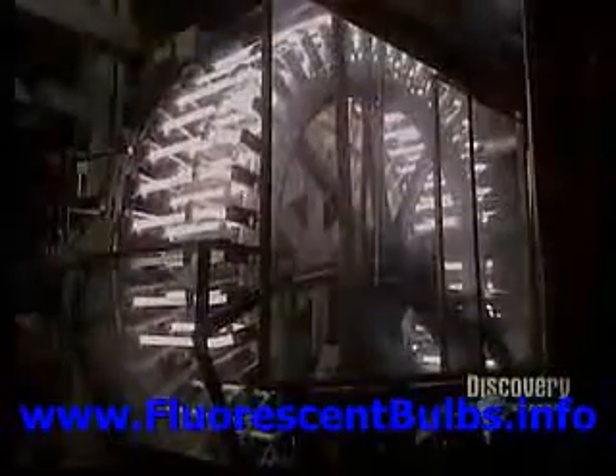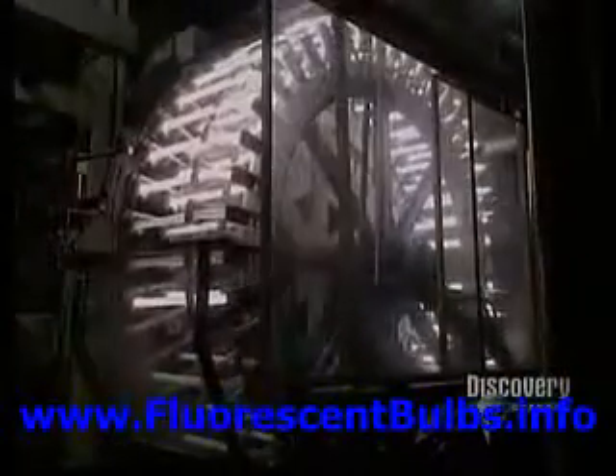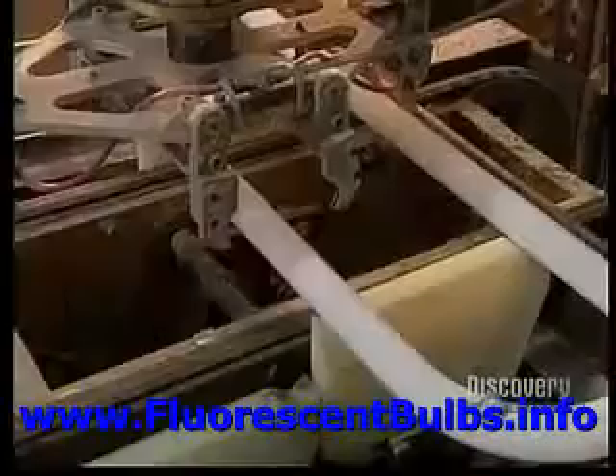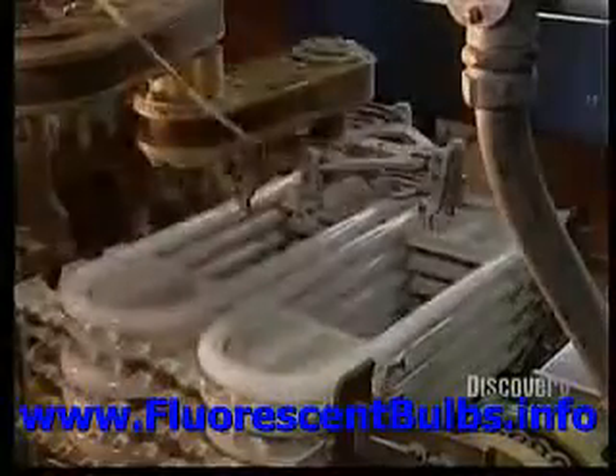Each lamp is tested on a large testing wheel to verify its quality and performance. Once the meticulous inspection is over, the fluorescent lamps are carried to the packaging department. A robotic machine handles the lamps and places them into the packages. The glass tubes have now become fluorescent lamps.